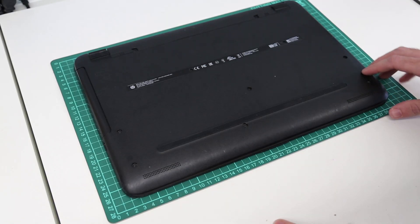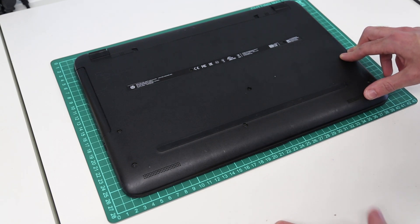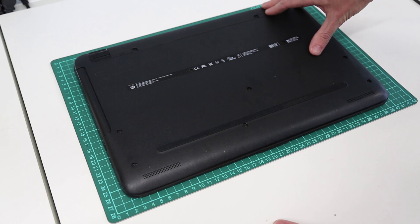Hi, I'm James and today we are looking at the HP 15 AC152SA laptop and we are going to be upgrading it from 8 to 16 gigs of memory and fitting a 1 terabyte SSD.